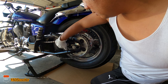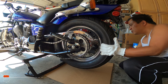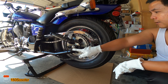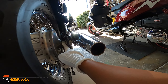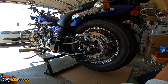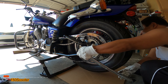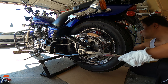Now all I need to do is remove this bolt right here. As you can see there's a spacer in the middle, so watch out — that's going to drop down. Okay, let's remove that.